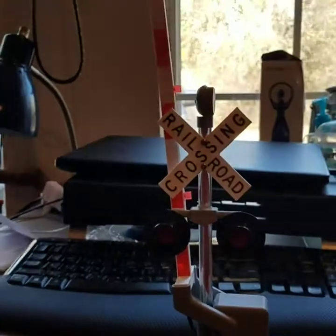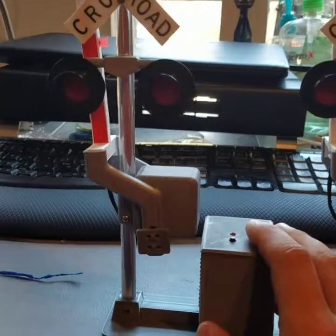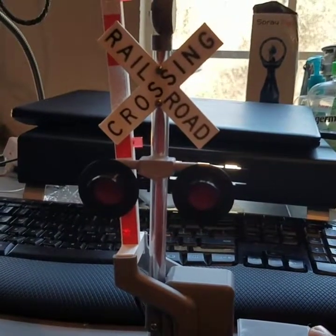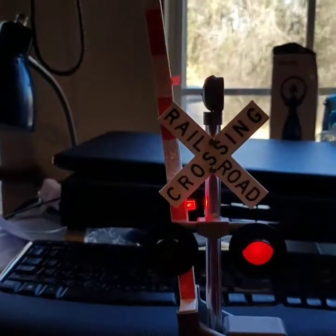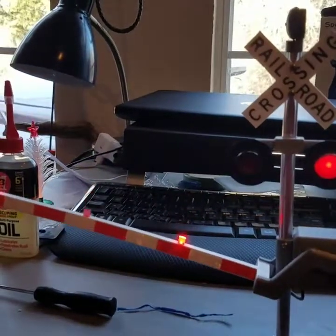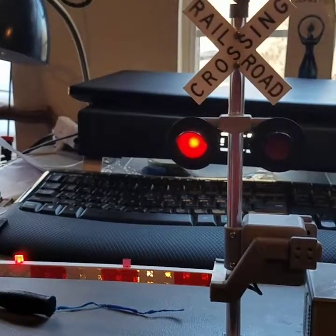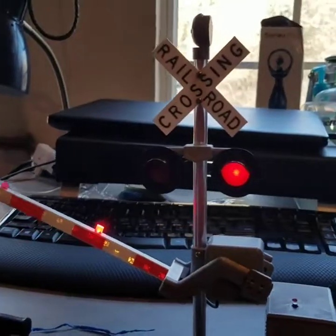I'm going to use this signal. There are two ways you can operate this signal. You can either do it manually, where you press this button right here, or automatically, where the gate goes up in 10 minutes. Let's turn this on. Isn't that nice? The lights function correct. Then press the button again, and the gate will go back up.